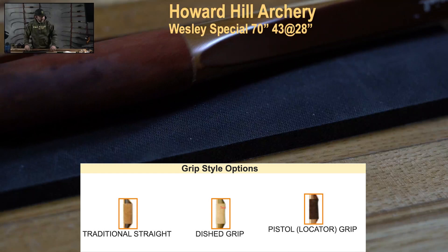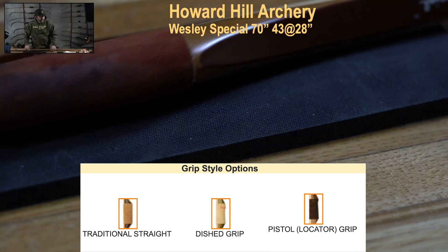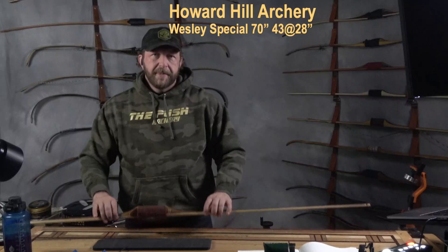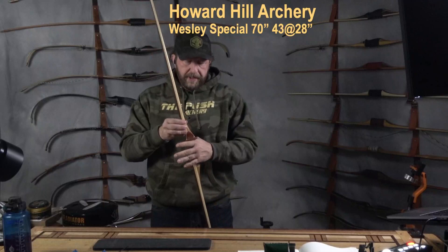Here you get a better look at this grip — this is the rounded grip. I prefer a grip that's flat or dished; dished just happens to be my preference right now. Round gives me a bit more torque as I shoot the bow, but it can be managed. It's just a bit of an expense.